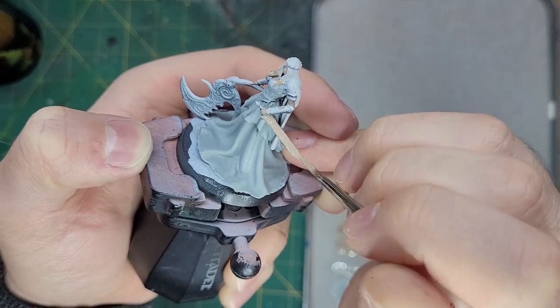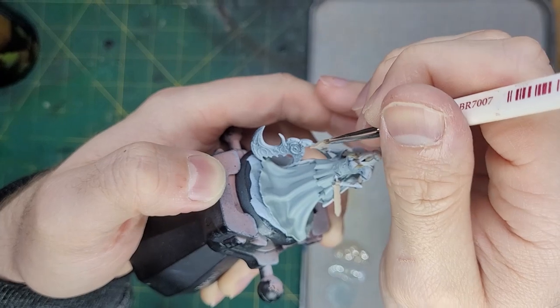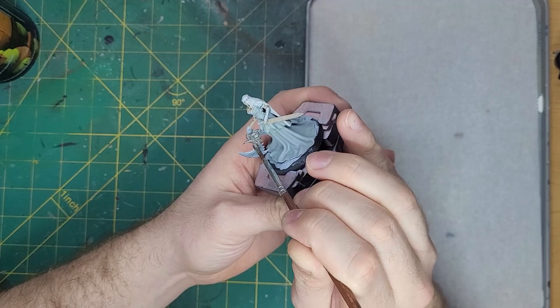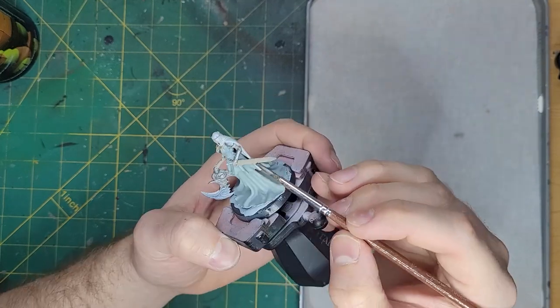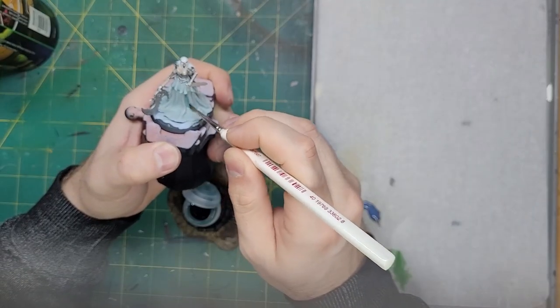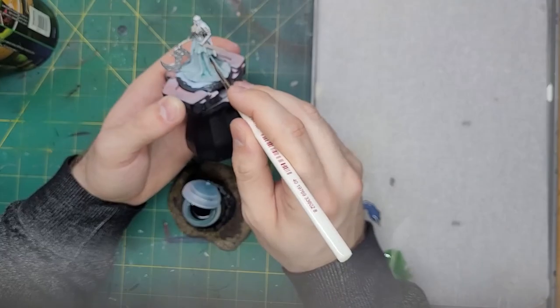Switching back to Rekarth Flesh, I'm going to paint this onto the sword's scabbard and the handle of her axe. In order to get the same results that I have, you need to switch back and forth. Now let's take some Iron Hand Steel and paint this onto her axe, chest armor, shoulder plates, and wrist guards. To start the shading, I want to take some Corellia Green Shade and shade the robes, cloak, and veil.